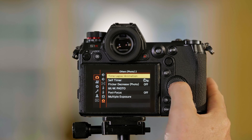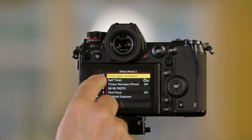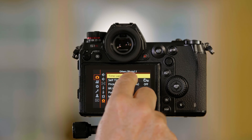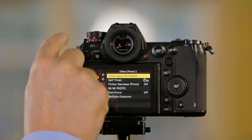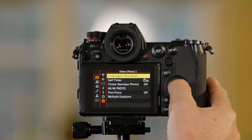When you push menu set, it immediately takes you to the time-lapse menu, which is in the camera in the Other's Photo 2 folder. The nice thing is when you're there and you push menu set, it takes you right to it. So once I'm there, I can push menu set again and this is where I get my options to set up my time-lapse.